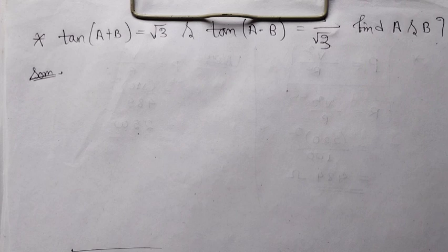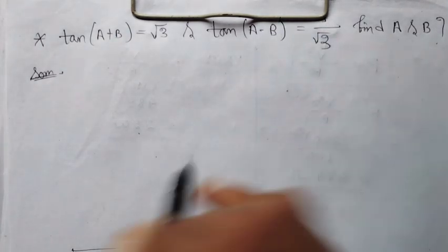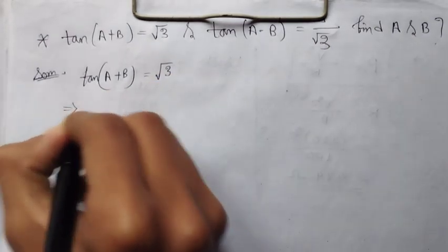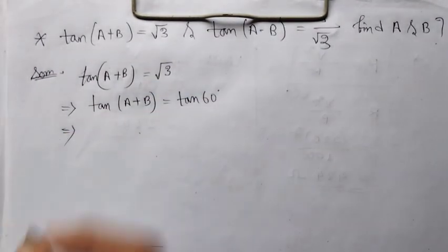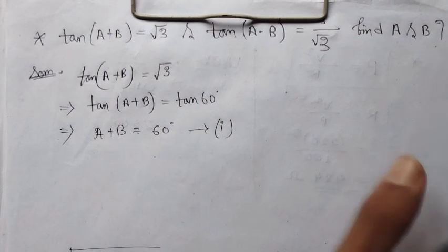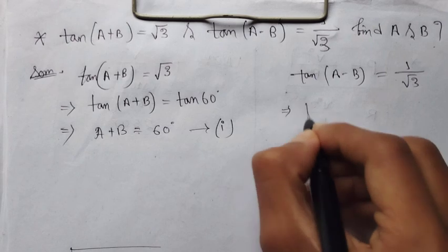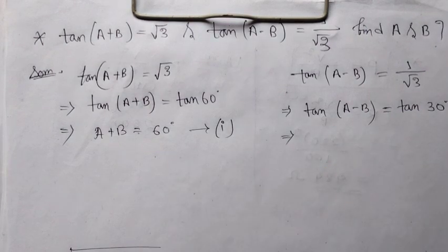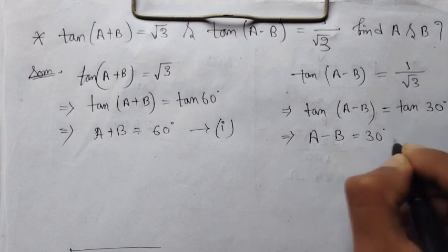I am going to talk about the problem: tan(A+B) = √3 and tan(A−B) = 1/√3, find A and B. So I am going to write tan(A+B) = √3 and tan(A−B) = 1/√3.